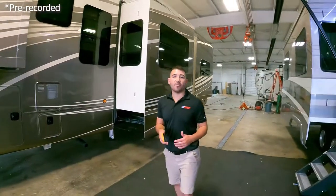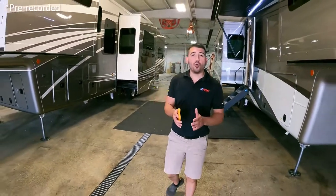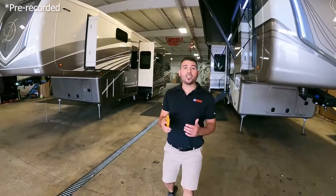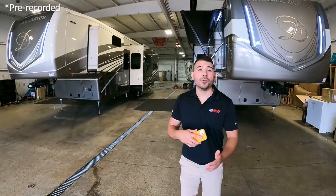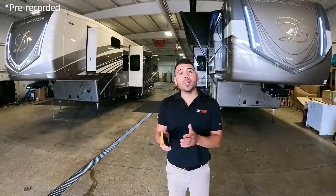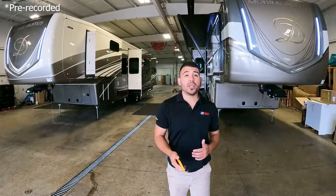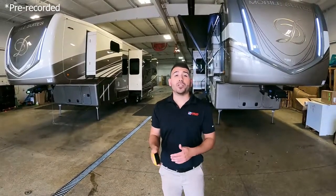Thank you for joining us here at the Avalon RV Center RV Showcase. If you want to look at any of these DRVs, give us a call at 800-860-7728 and ask for Sean Thrasher — our DRV specialist. He can customize a unit for you, show you the different paint colors and floor plans, and dial in the perfect DRV for you. He'll answer all your questions and help you customize your DRV Mobile Suite or whichever unit you want.